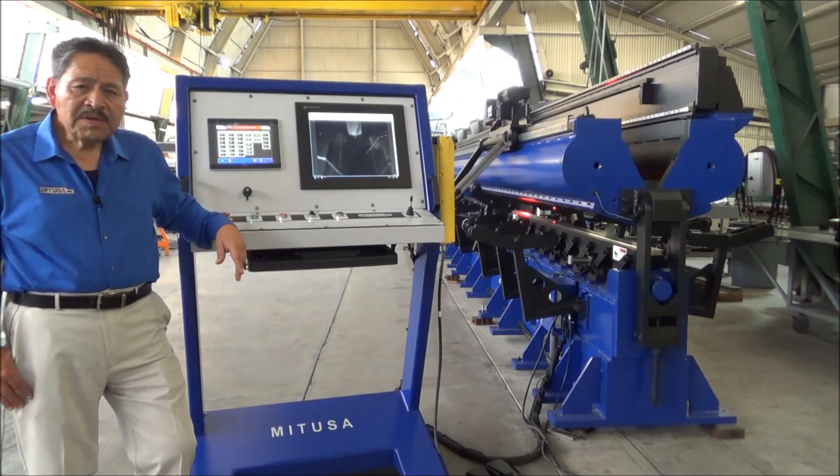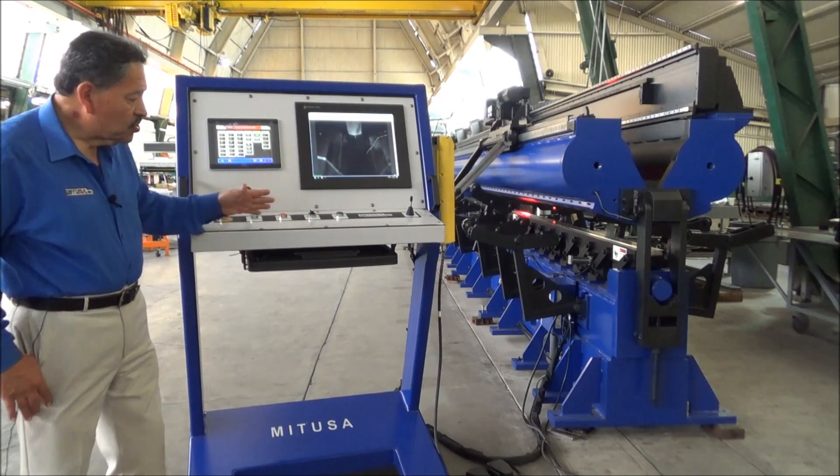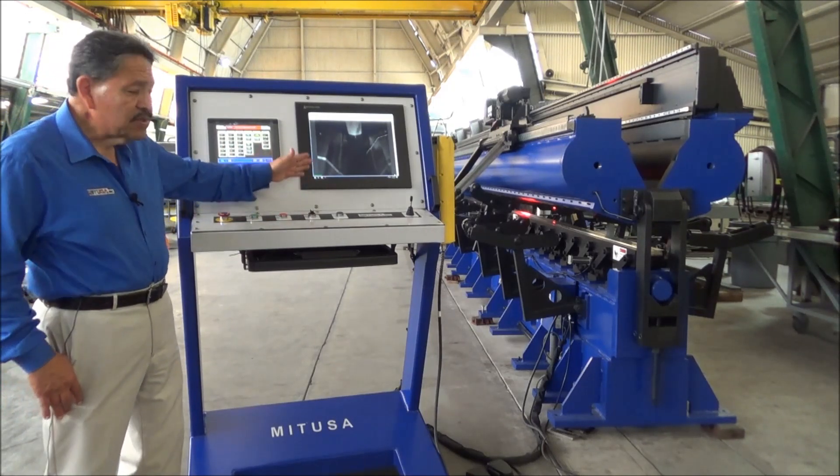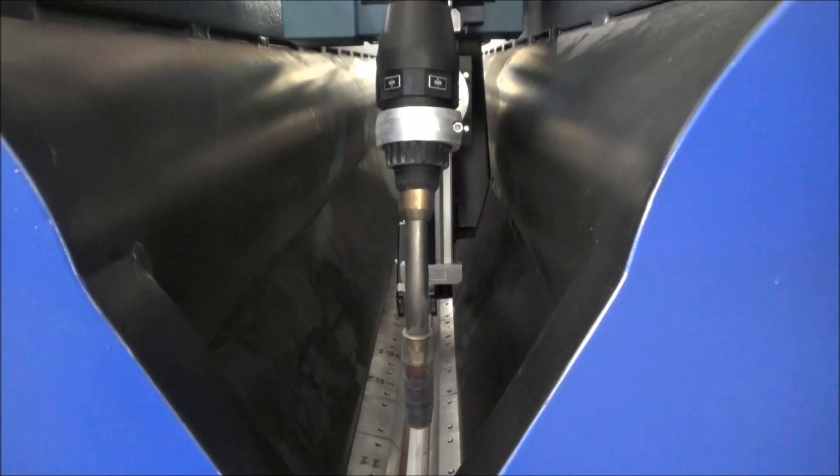I'm standing next to the podium control here. The podium control has the monitor so that the operator can visualize the weld as he's actually performing it. He has a joystick to be able to maneuver the torch back and forth following his seam for any out-of-synchronization that he may have.